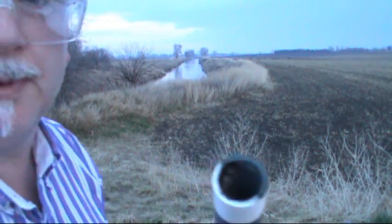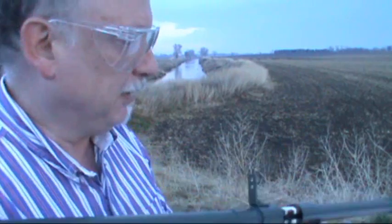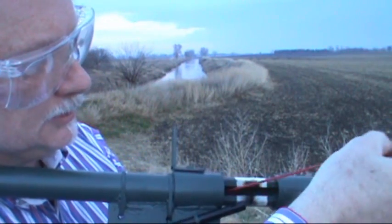I took that cap off — the reason it was on there is to keep the rocket from sliding out the back if I was aiming upward. Let's see what happens with the cap off. This stick is pretty good — let's see how this goes.